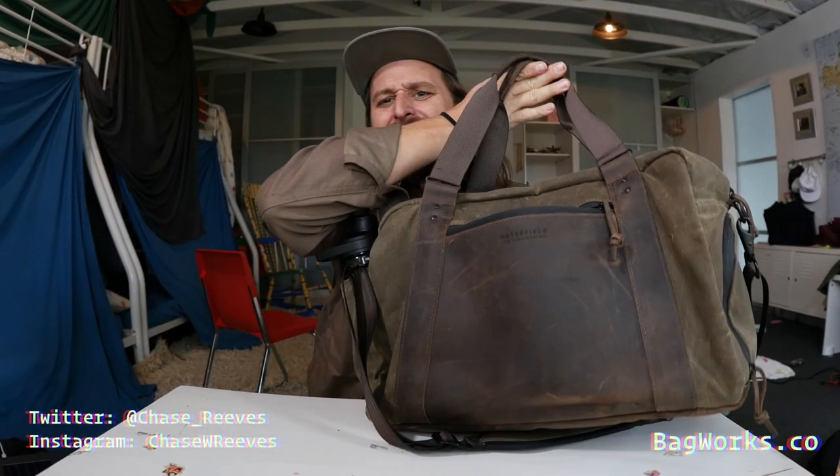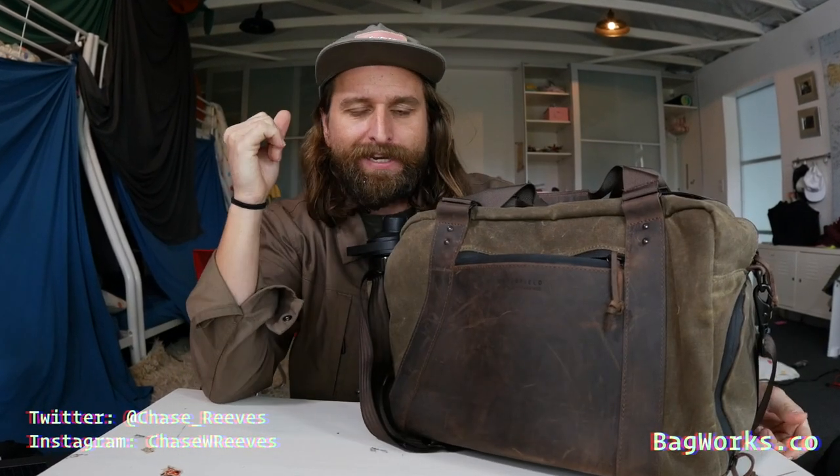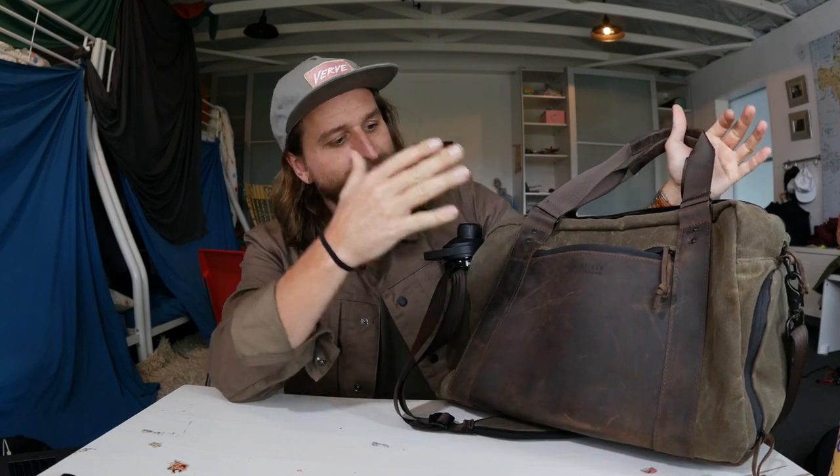What is up, you guys? Today we are talking about this bad daddy. I went to Waterfield, got to see their factory in that vlog — I'll put a link up here and down in the description — where I got to see a handful of bag company stores. With Waterfield, there isn't a store. There's a factory in San Francisco where they design and manufacture everything. And one of the things on the shelf I saw was this bag.